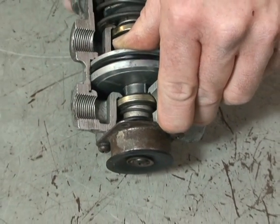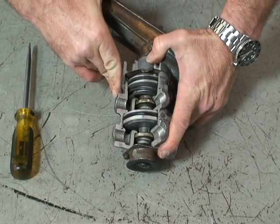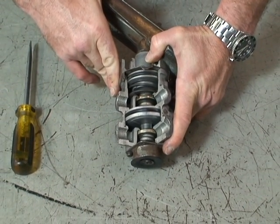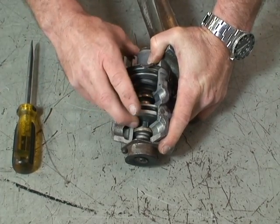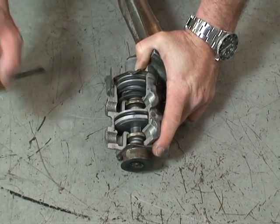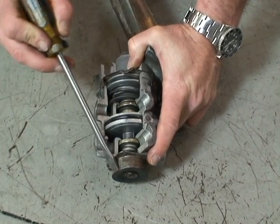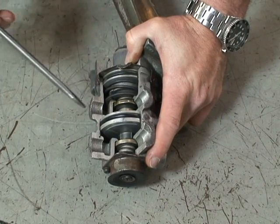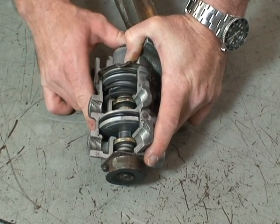Once the driver is done applying the service brakes, the treadle valve is released. When the treadle valve is released, air pressure and spring pressure pushes the relay pistons all the way up, opening the exhaust ports in the primary circuit and secondary circuit and exhausting them out the bottom, releasing any air in the delivery lines to the service brakes to atmosphere.